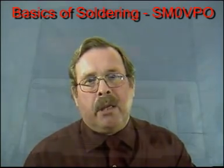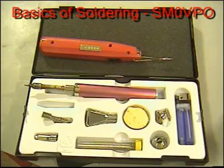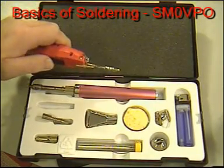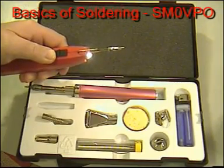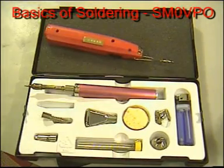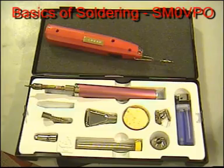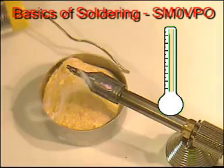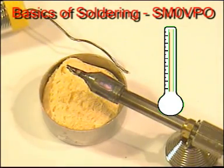There are also butane gas and battery powered soldering irons, but these should be used when you have gained a little bit more experience with conventional soldering. If you have not yet got the feel for temperature, then you could easily damage a board with a gas iron. They can get very, very hot indeed.